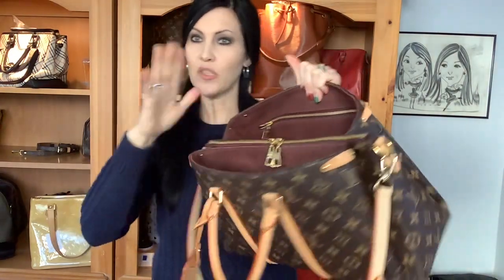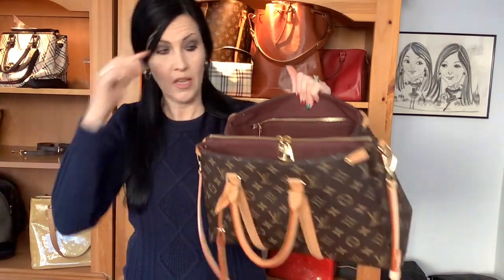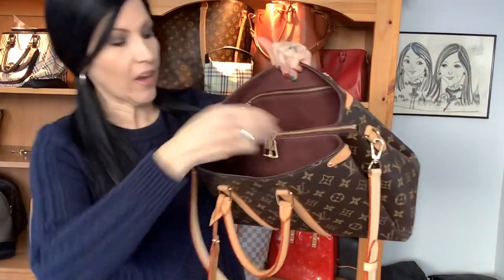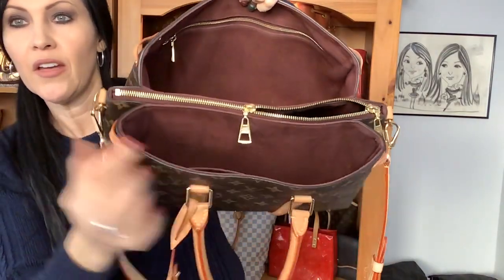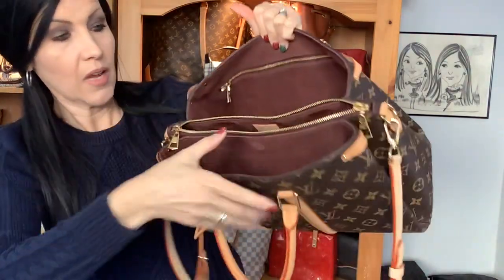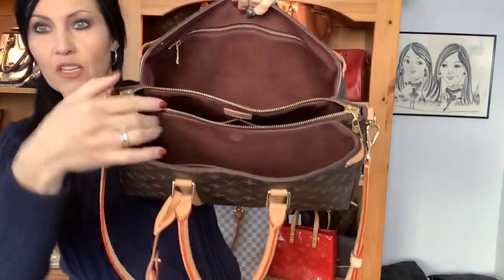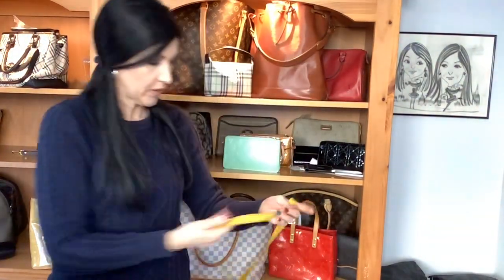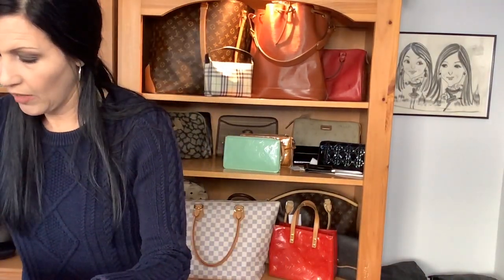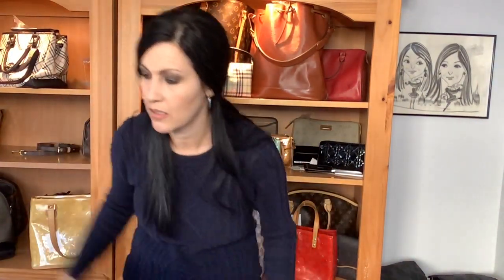This bag is only about six months old, by the way — not old at all. The middle compartment opens wider than the two side pockets. When I measure it it's about 12 inches across, so it does give you a generous opening in the center.